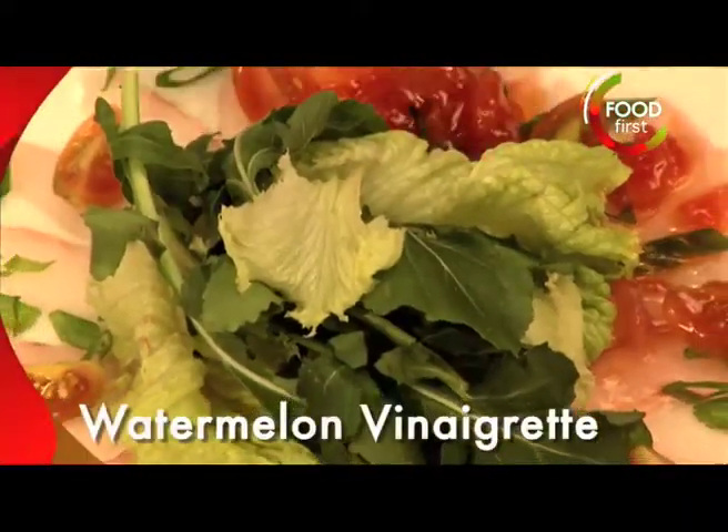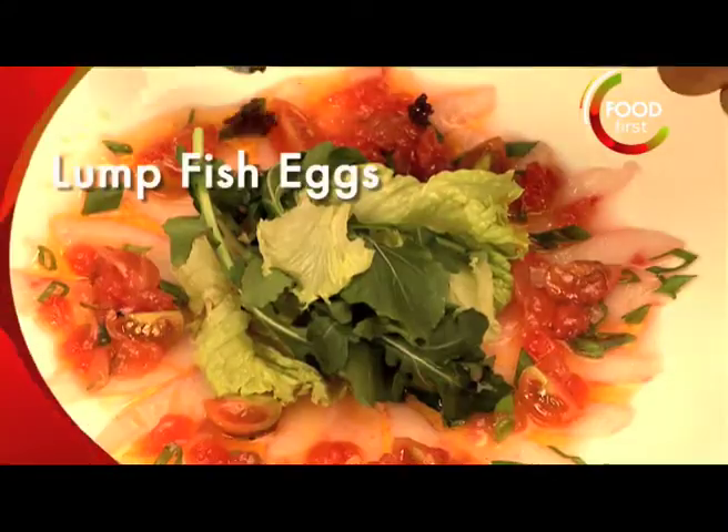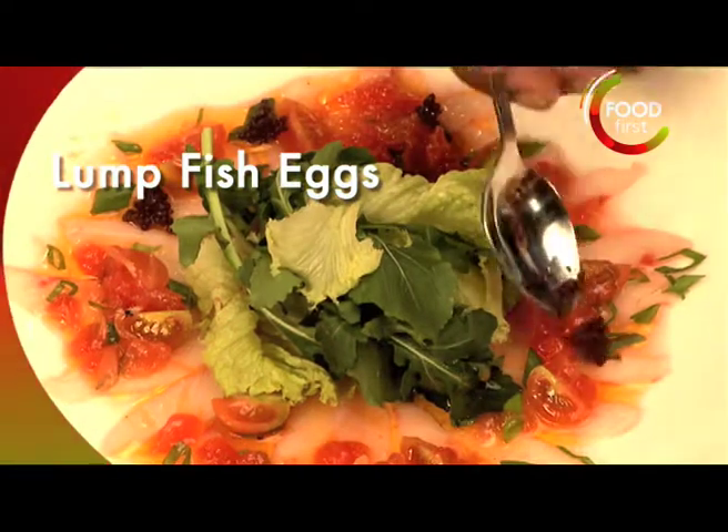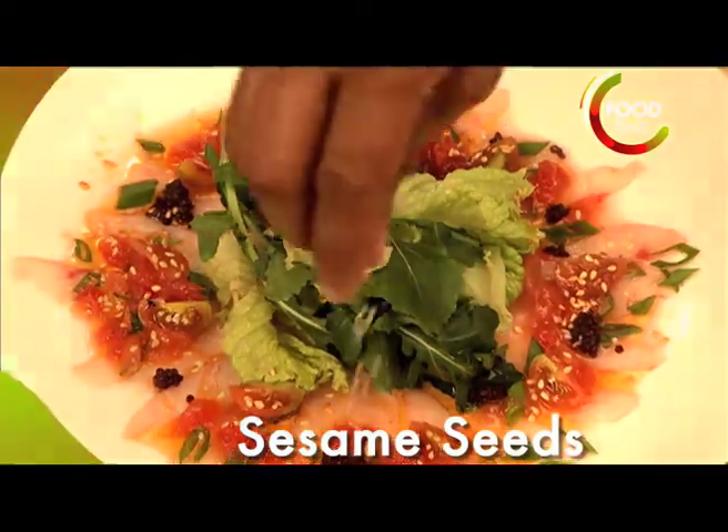Gonna drop that right in the center of this. We're gonna add our watermelon vinaigrette. We've got some lump fish eggs — lump fish roe — and some toasted sesame seeds.